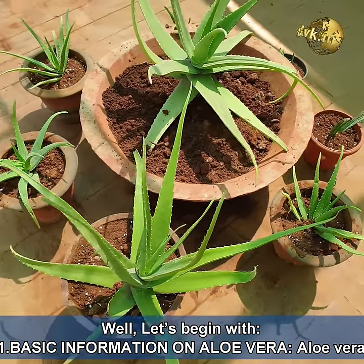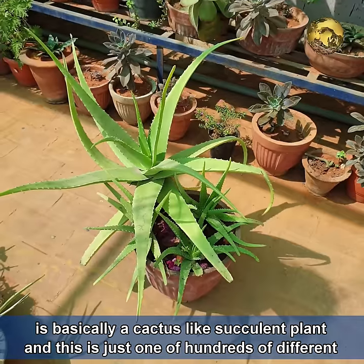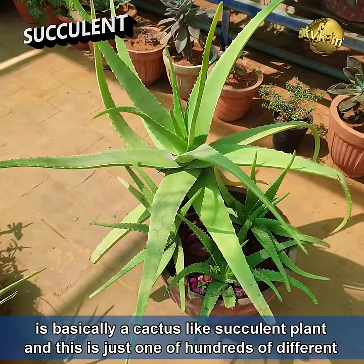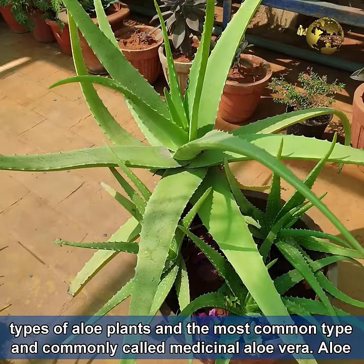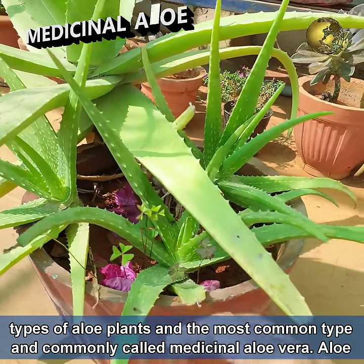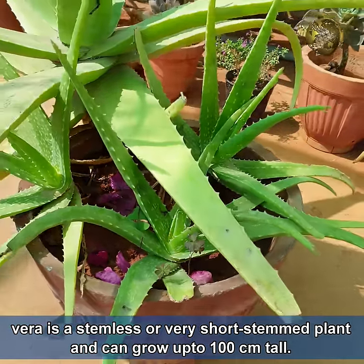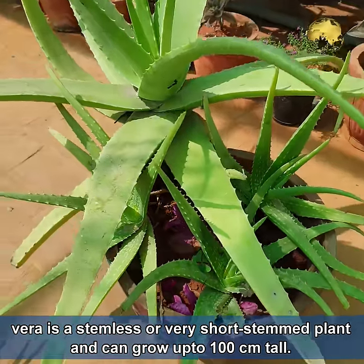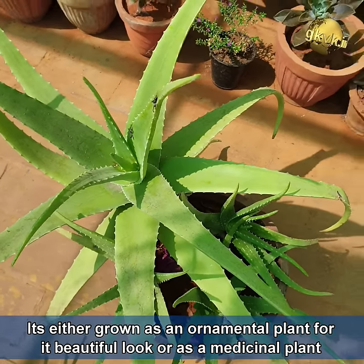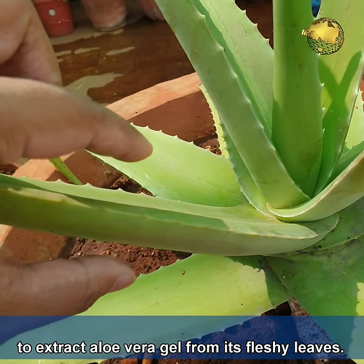Let's begin with the basic information on aloe vera. Aloe vera is basically a cactus-like succulent plant — this is just one of the hundreds of different types of aloe plants and is the most common type, commonly called medicinal aloe vera. It is a stemless or very short-stemmed plant and can grow up to 100 cm tall. It is grown either as an ornamental plant or as a medicinal plant to extract aloe vera gel from its fleshy leaves.